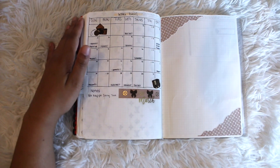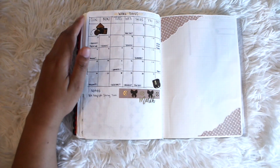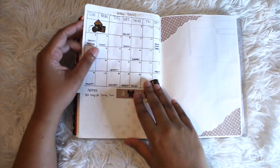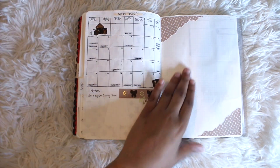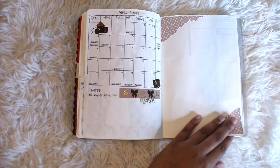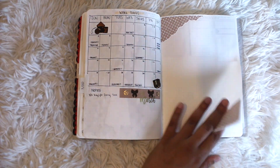All of the designer accents you see are from Rose Shadow Collection — I'll have her shop linked in the description box. So I love this. So far I don't know what I'm going to put on this page — whether it'll be gold or like a workout tracker. I just left it as is for now.